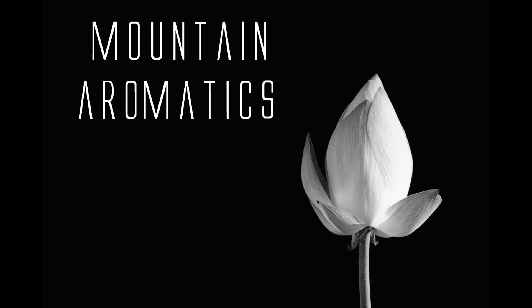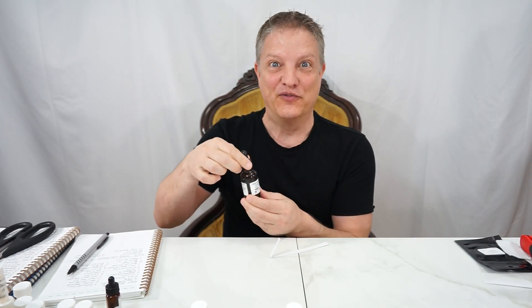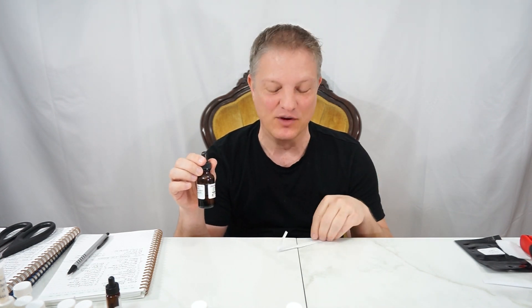Hello everyone, welcome back to Mountain Aromatics. Today I have beautiful Isobutyvan from Givaudan. It is a base which is crazy incredible, and you'll find out why that's such a good thing — at 400 hours on the test strip.